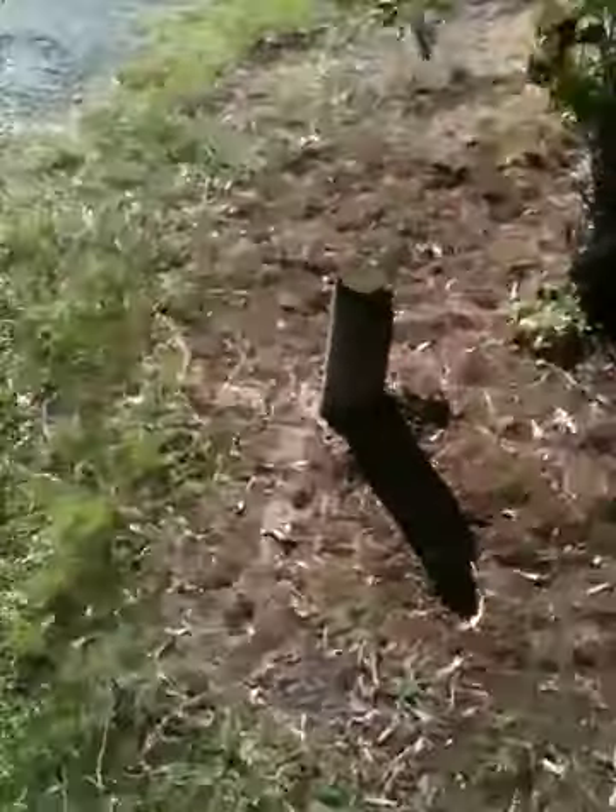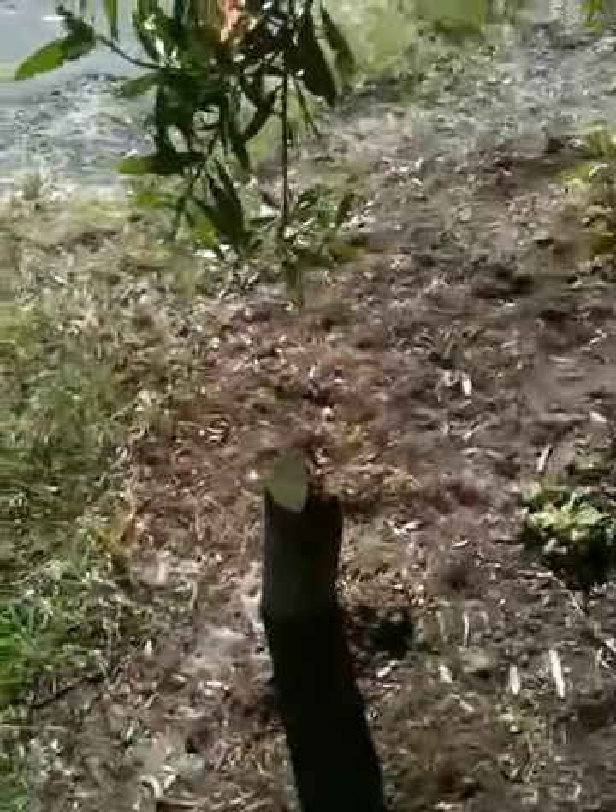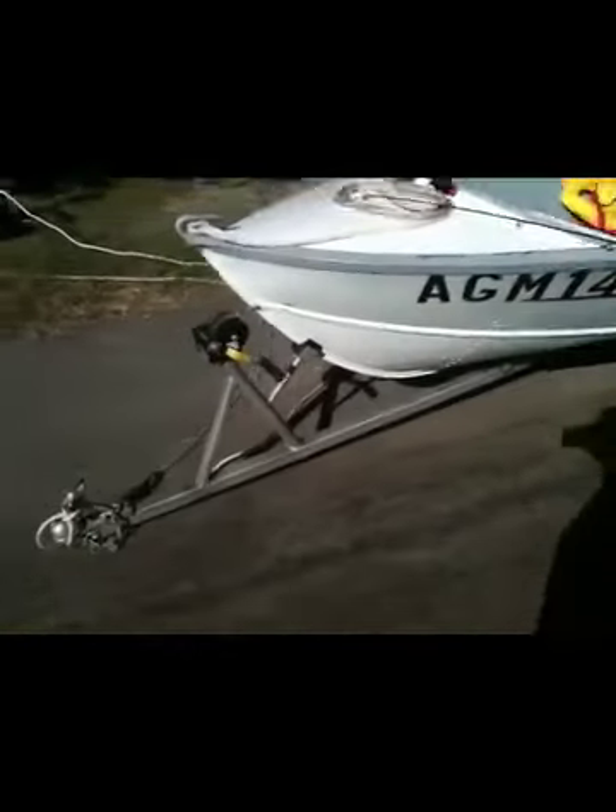With your anchor rope, what you do is you find something on the boat ramp to tie it to, tie that to the trailer, and then winch it on. There we are — there's the boat on the trailer. I've just put a clove hitch on there on the toe cleat.